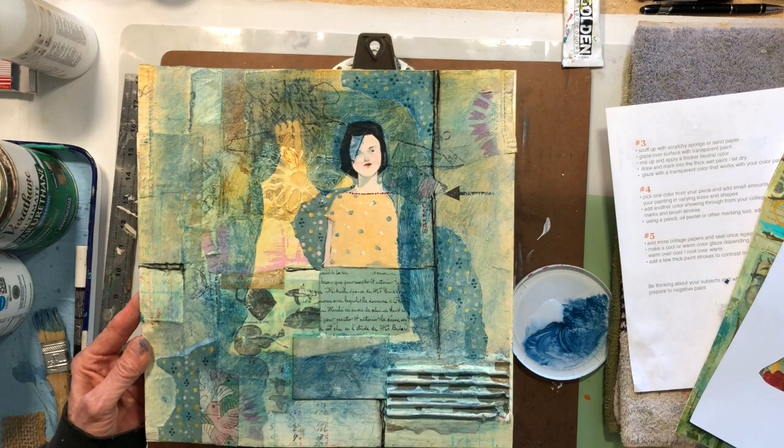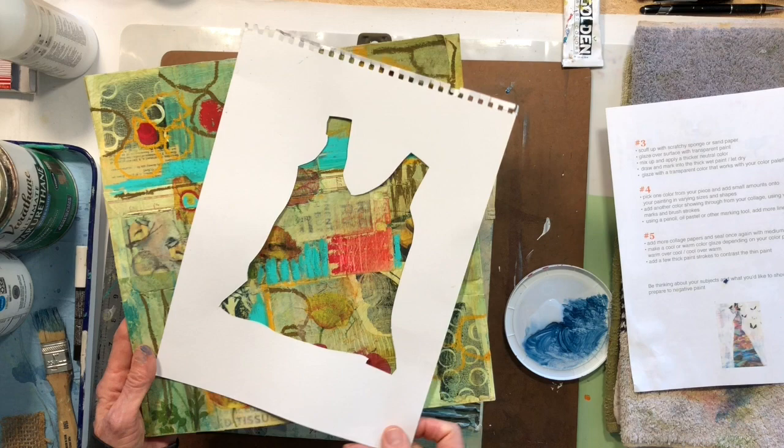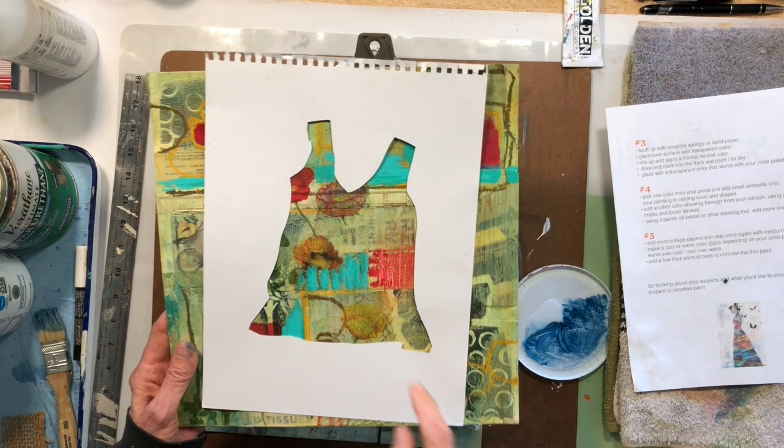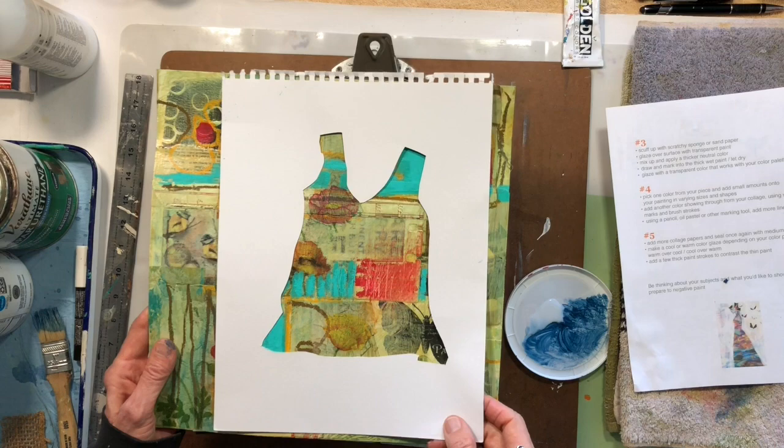I just wanted to show you guys an easy way to figure out — if you find something you like, a bird, whatever... The scene I showed with the forest was really pretty cool. You could cut that out, but it's easier to paint that in. This is just a really fun, simple way to do it with simple shapes.